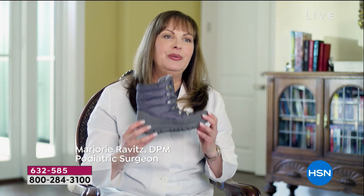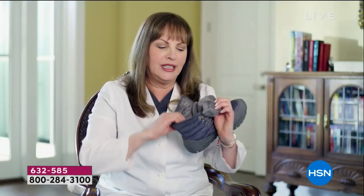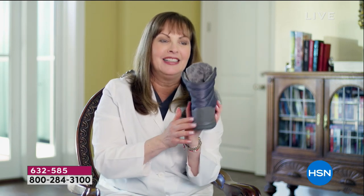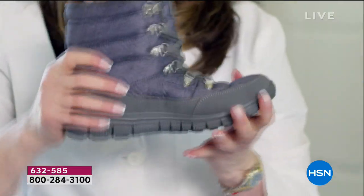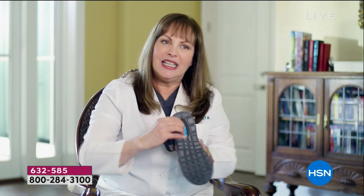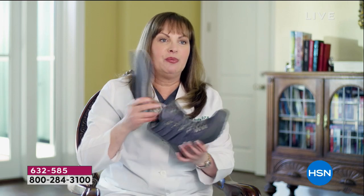Dr. Ravitz says: 'These are the new Cheeks quilted sneaker boots. They are so comfortable and practical for cold winter months — they come a little bit higher, and on the inside they're faux fur lined with really comfortable cushioning. As a podiatrist, I can tell you the technology is incredible. There's a bumper in the back and front for protection. The flexible EVA gives shock absorption and allows your foot to move naturally. There's an energy pad on the outside for bounce in your step, a full-length gel bed inside, another energy pad, and arch support — which is so important. I love this boot and I can't wait to wear it myself.'